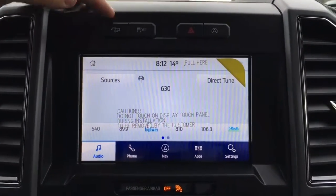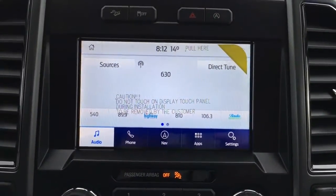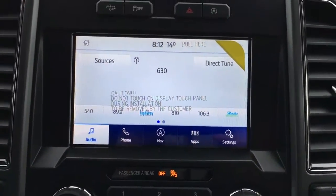In the center of your dash, you have an LCD touchscreen up top, hill descent control, traction control, hazards, and auto stop-start. This can also serve as a wireless hotspot and can connect up to 10 wireless devices.